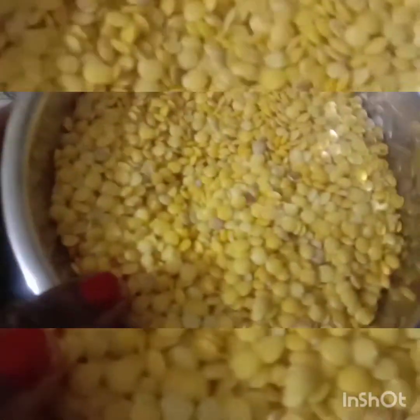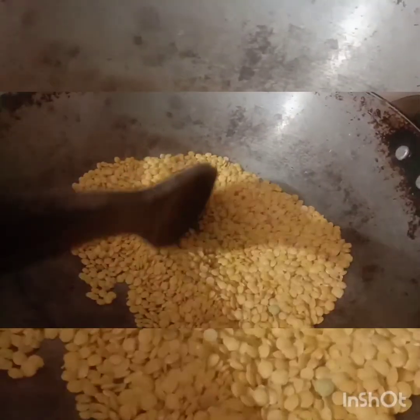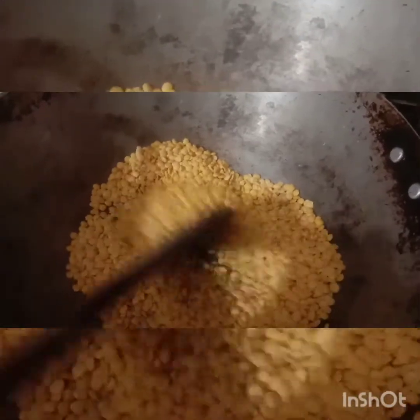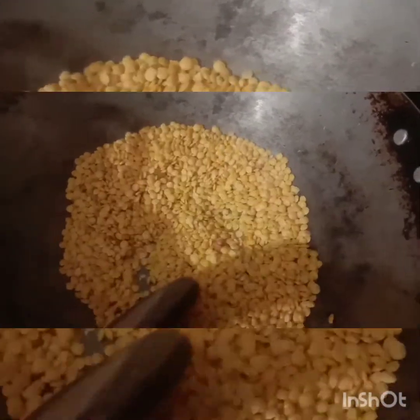Add 1-3g of turmeric in the middle and turn it on. Add a little thing to the table. Mix it into a hot cup for 2-3g of jaguers. Add 20g of turmeric.